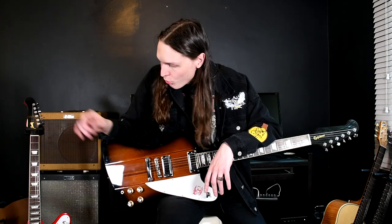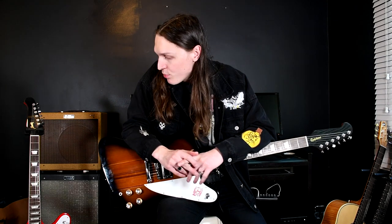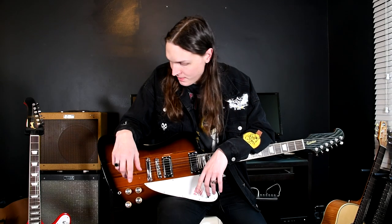Depends how into that tonal stuff you get. On the Gibson we have a Nashville-style TOM bridge and tailpiece.